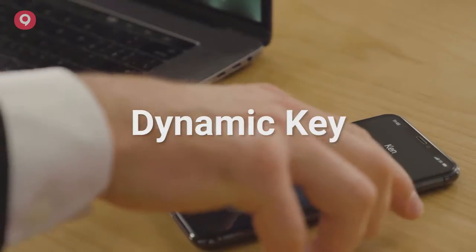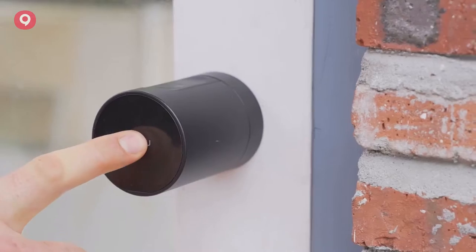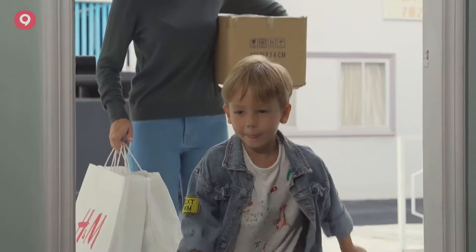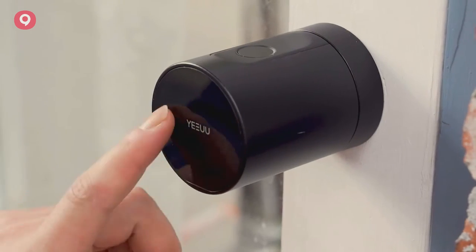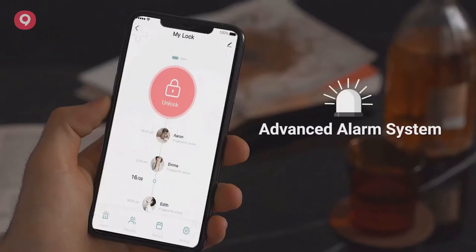You can create a secure dynamic key for your friends or even Airbnb guests. When strangers try to guess the door password, the screen will be disabled due to the wrong password guess. You will receive an alert reminder through the app as well.